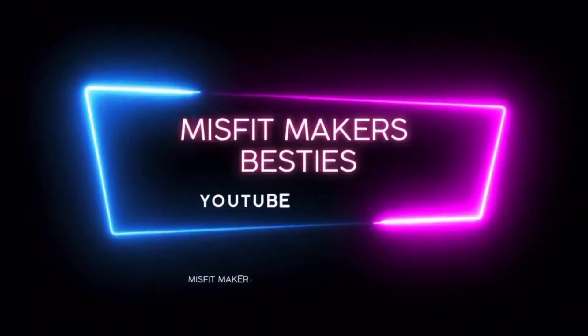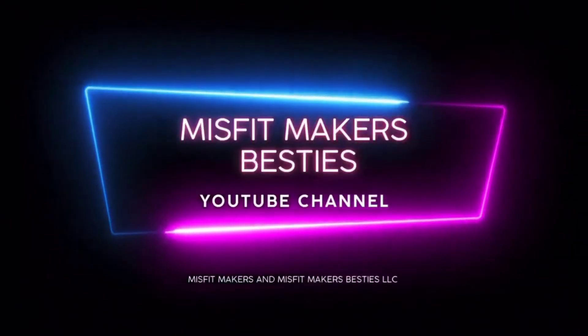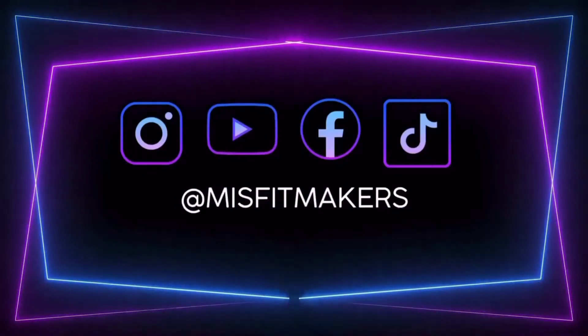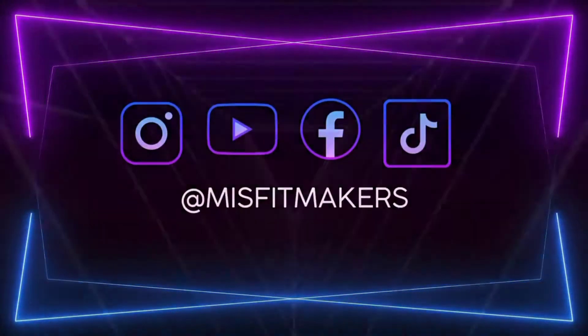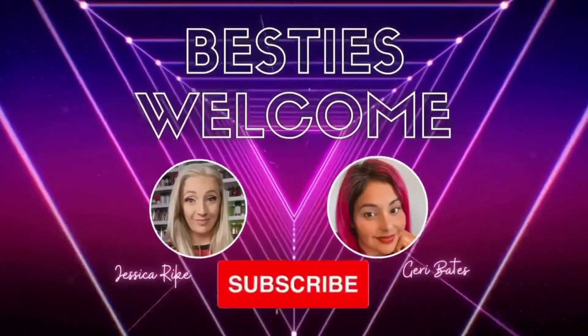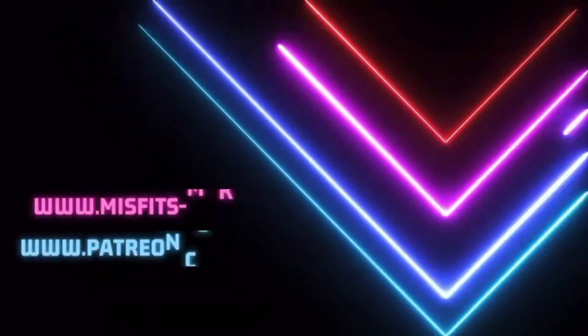Make sure you hit that like and subscribe button. We upload every Wednesday and Friday, and that's the way to get notified. Also, check out our free Facebook group, Misfit Makers, and if you want to take your business to the next level, check out our mentorship group.